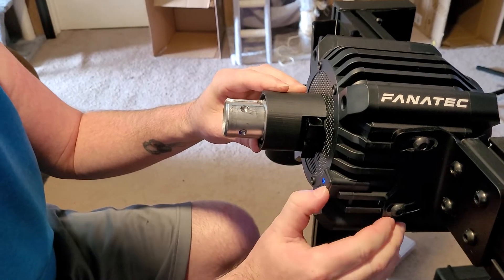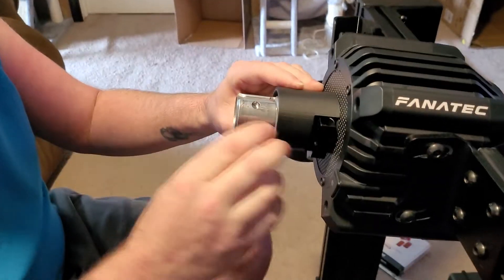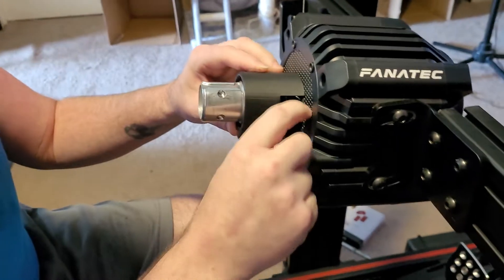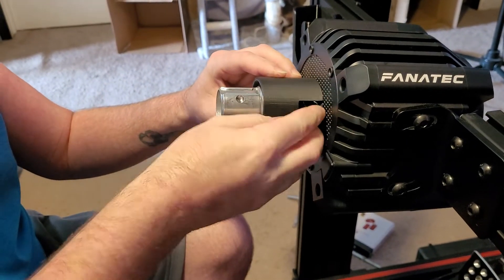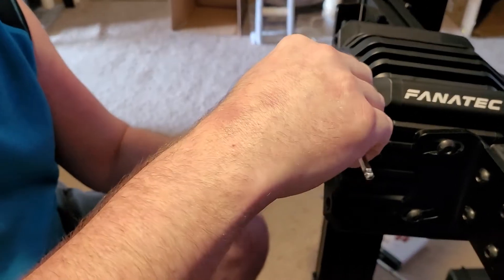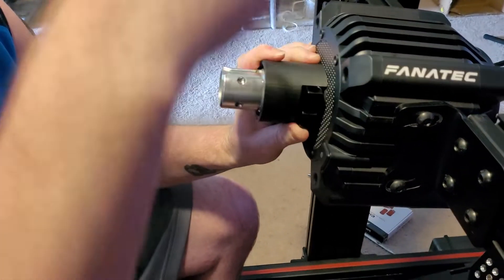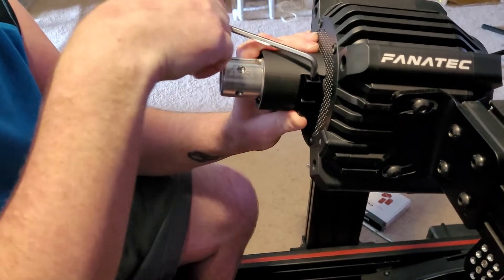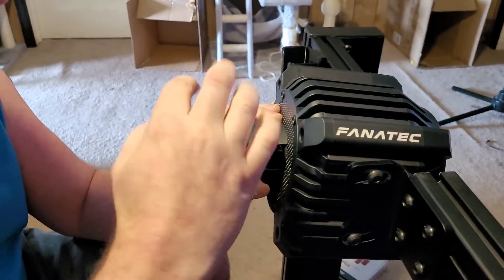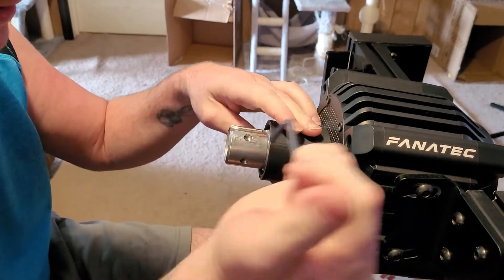Now that you've got that slid all the way up as far as it'll go, you're just going to tighten it back down. And then there's only one more tiny little step that you have to do after that, and it only takes a second — I'm going to show you that too.